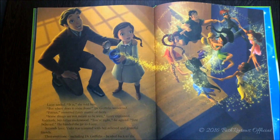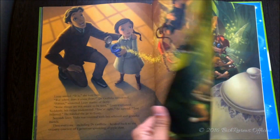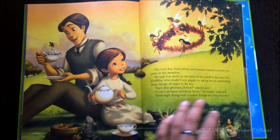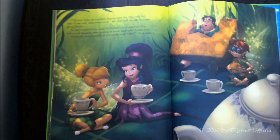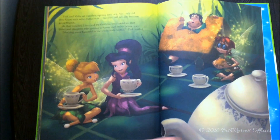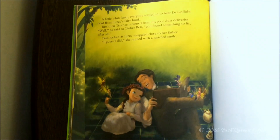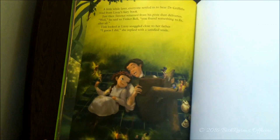There's a friend gathering — I really really love this movie. We're in Tinkerbell's house with a cup of tea, and there is Tinkerbell and all the fairies and Lizzy and her father.